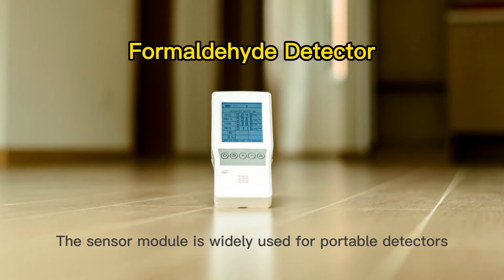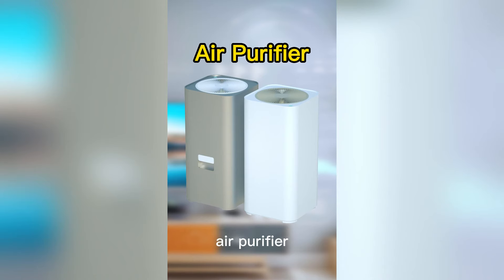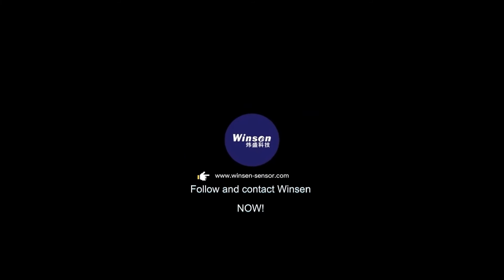The sensor module is widely used for portable detectors, air purifiers, air ventilation, and smart home devices. Follow and contact Winson now.